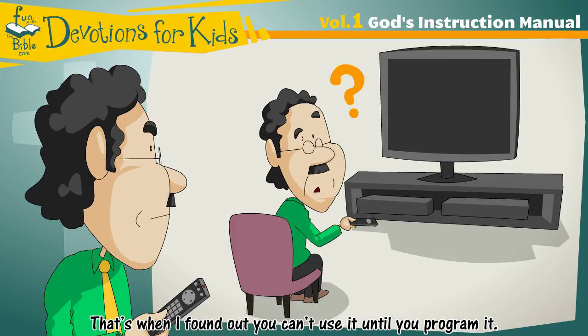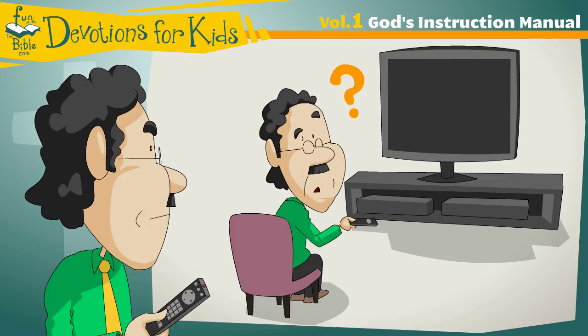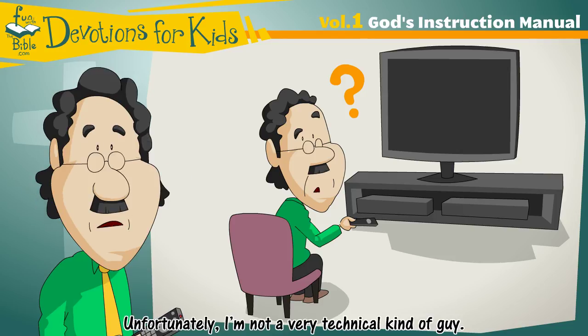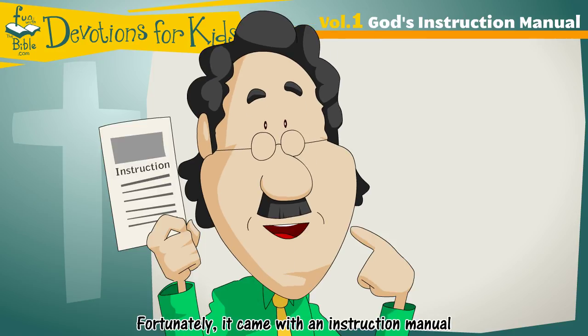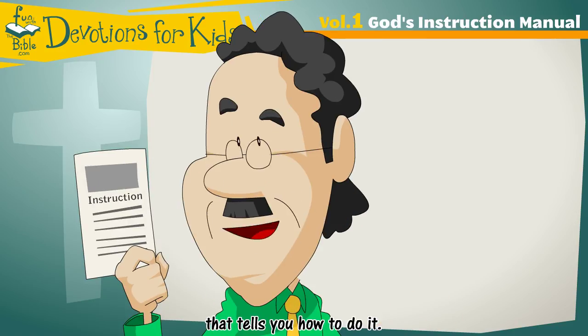That's when I found out you can't use it until you program it. Unfortunately, I'm not a very technical kind of guy. Fortunately, it did come with an instruction manual that tells you how to do it.